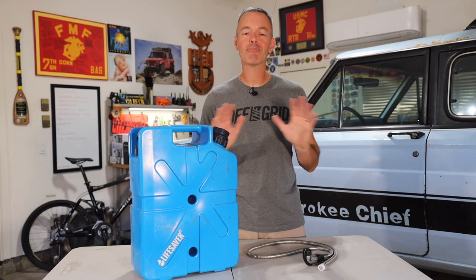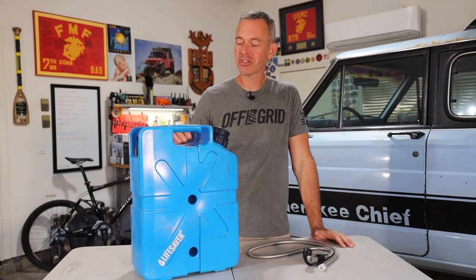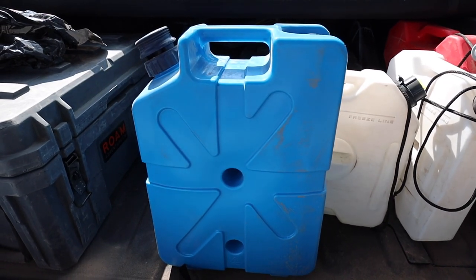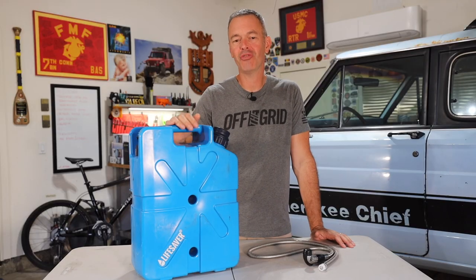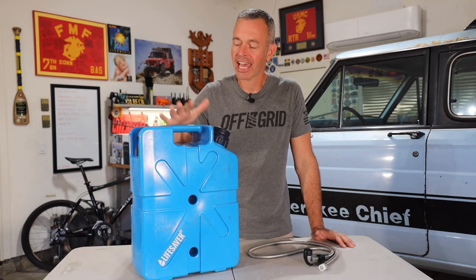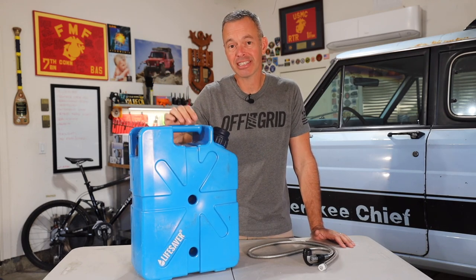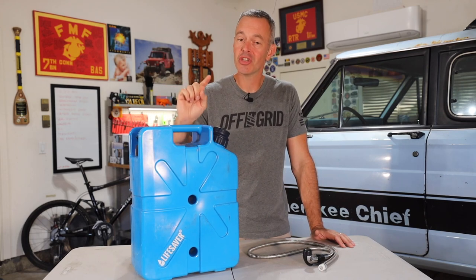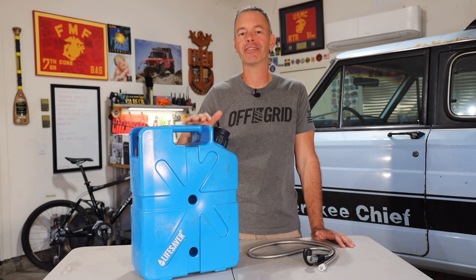Having plenty of clean water when you're out on your adventures is absolutely essential. For the last few months, I've been using this jerrycan by Lifesaver that has a built-in filtration and pump. In this video, I'm going to give you a close-up look and my opinion, both pros and cons, and you can decide if this is a jerrycan you may want to consider on your next adventure. At the end of the video, I'll give it a Recon Gear Score.